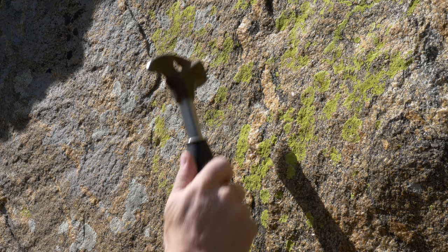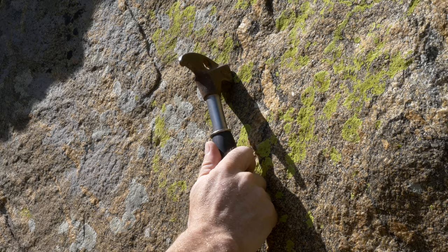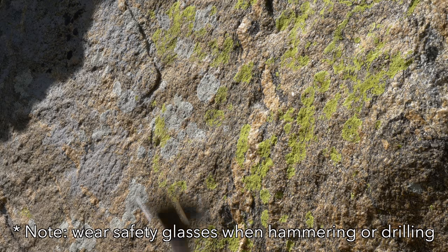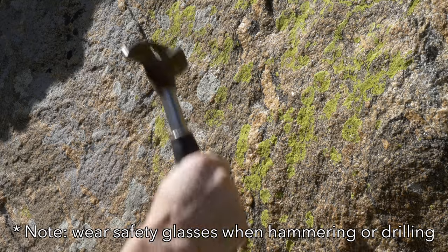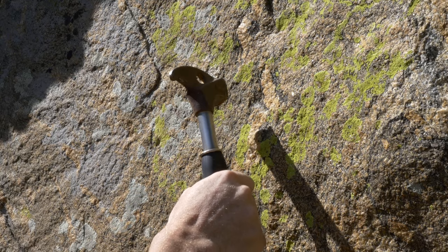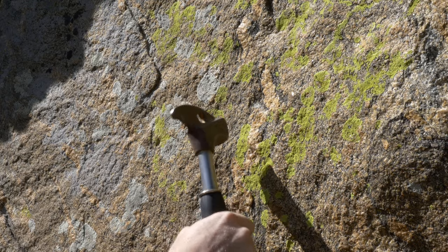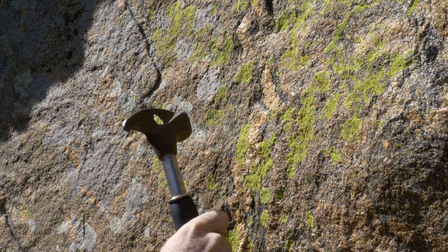In order to test the quality of the rock, you want to hit the rock with a hammer. You want to avoid any areas where there's a hollow or thudding type of noise. You're looking for a high-pitched ringing noise that tells you the rock quality is solid.